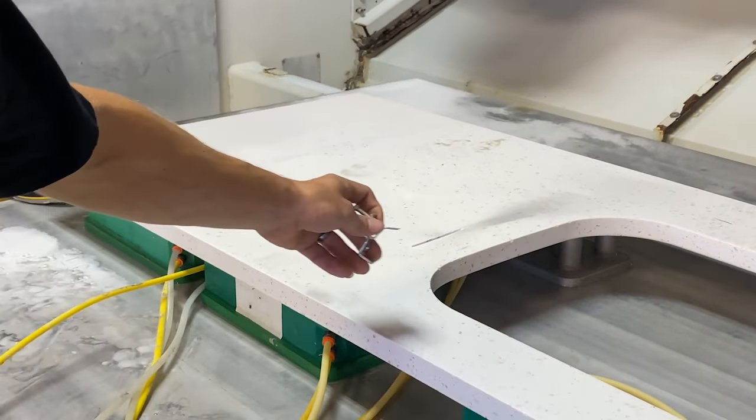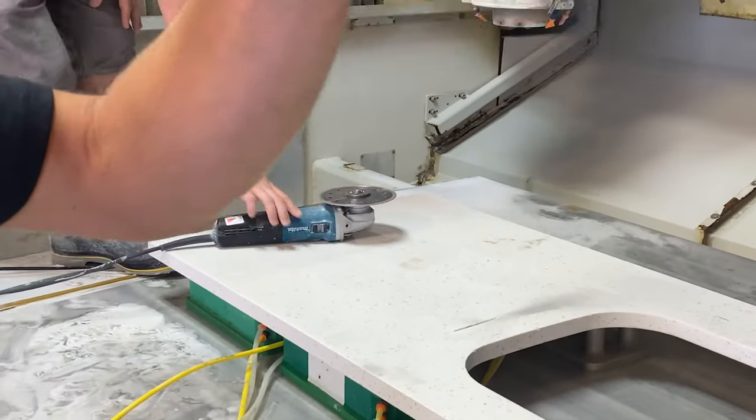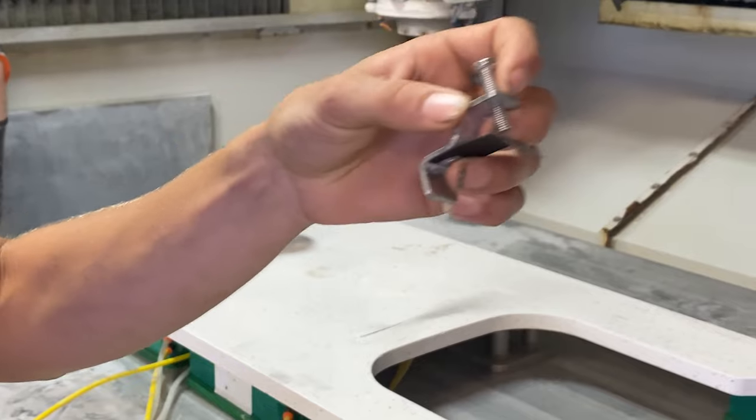So once he has the groove cut in the bottom side of the stone, this part of the clip goes into that groove. The sink pushes on it and it keeps it mounted to the bottom of the material.